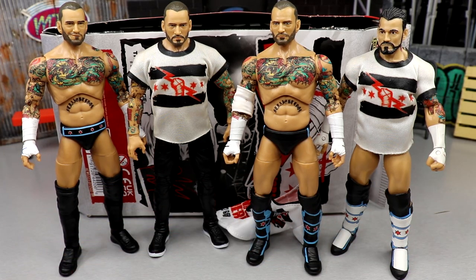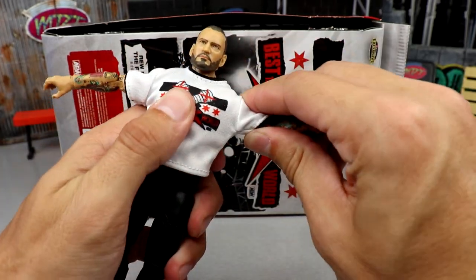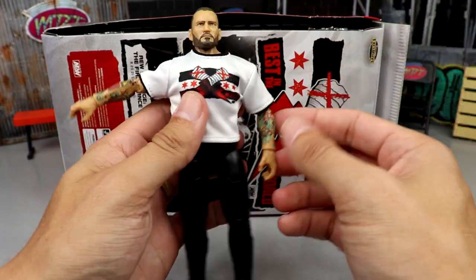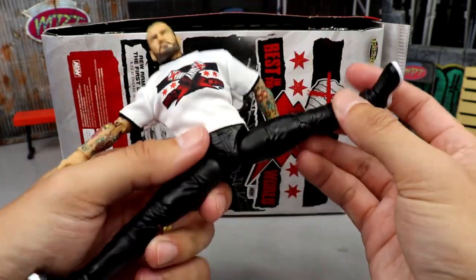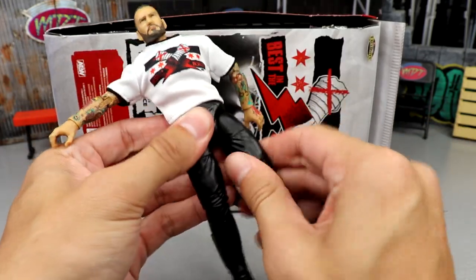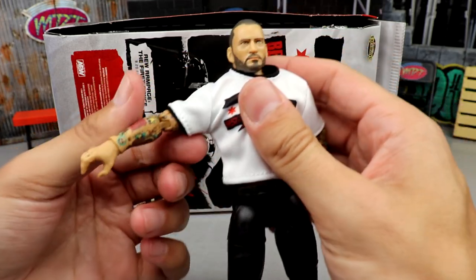For articulation: he doesn't have long hair so he can actually look down and up pretty decently. He goes up to 90 degrees with the shirt on. With the shirt on you won't get full rotation, but the bicep swivel is not as loose as we've seen in the past. Hands are kind of loose but not terrible. You get a good ab crunch — AEW figures always deliver there. You get a great split, can kick forward well, upper thigh cut, double-jointed knee, shin cut, ankle pivot, and feet move up and down. The articulation is nice.